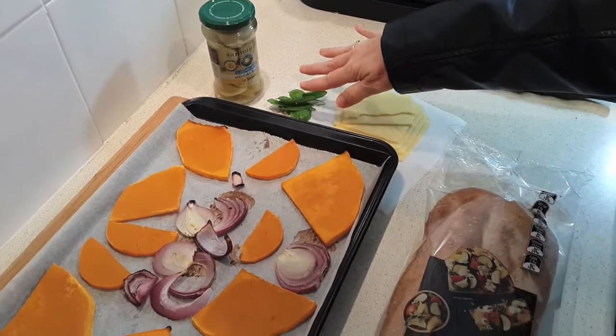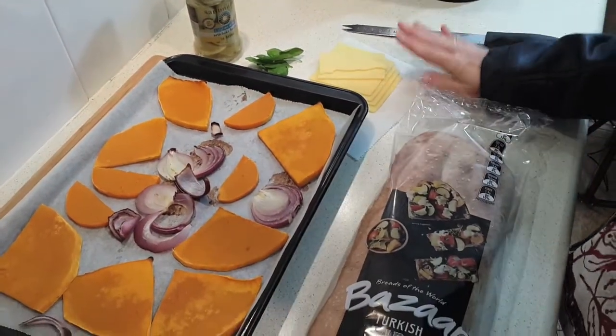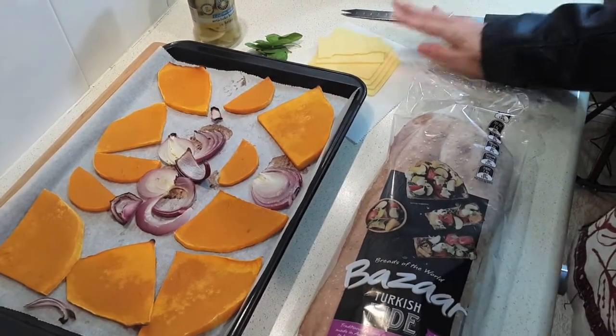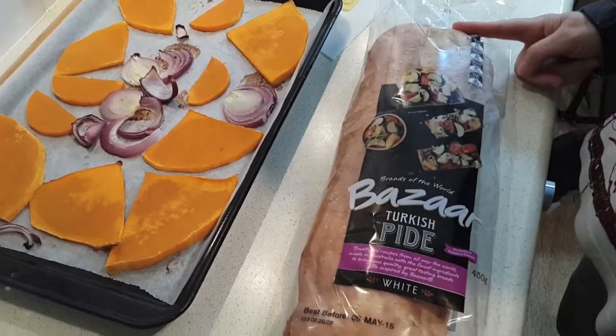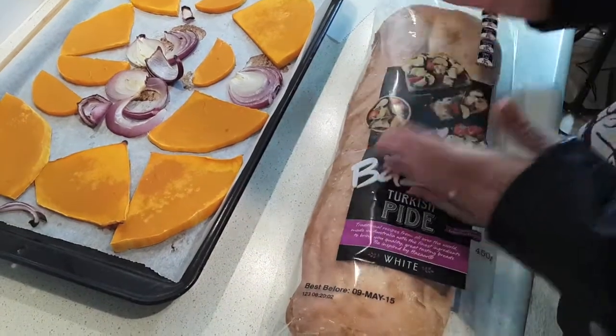If you've got some fresh basil on hand to garnish at the end, that's great. My basil is a bit picked over so I haven't got too much. Probably four to six slices of cheese, just depending on how much you like. You can use a light cheese, and then for the four sandwiches you're going to need a loaf of Turkish bread.